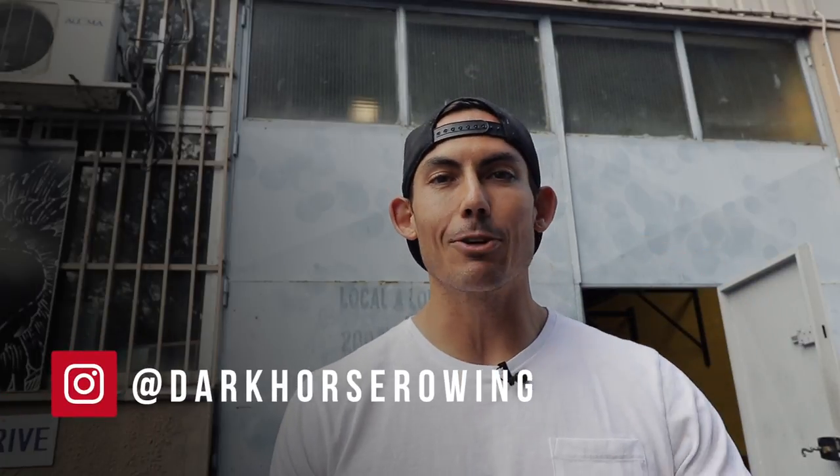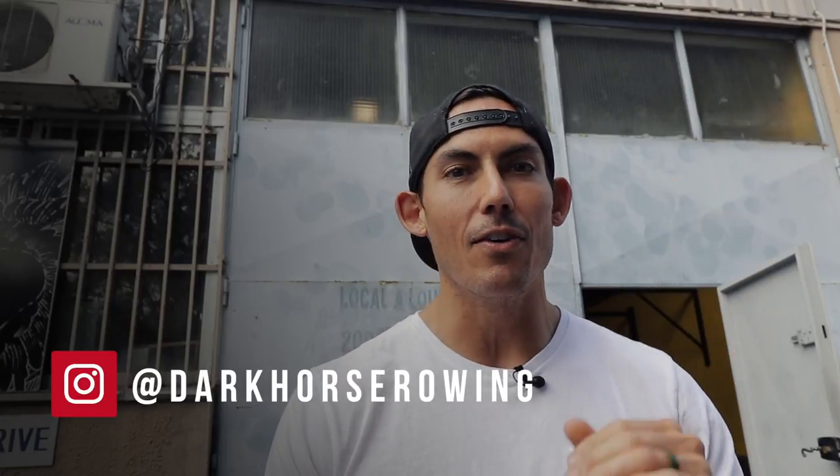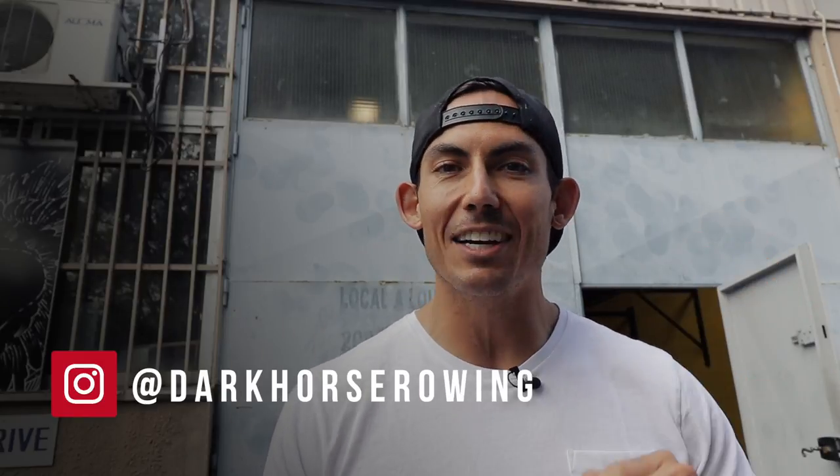So go have fun with this one, guys. Make sure that you hit us up over on Instagram at darkhorserowing. Submit your scores. Let us know how it goes for you. Hopefully, you send us a video — don't send your screenshots, those are not that fun. We wanna see how you actually did and what you looked like when that 500 was done. We will see you over there on Instagram. Make sure you hit this week's Dark Horse Challenge, the Dark Horse 500. Later.